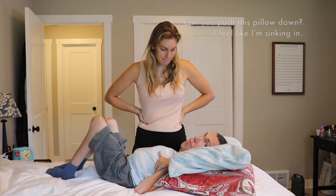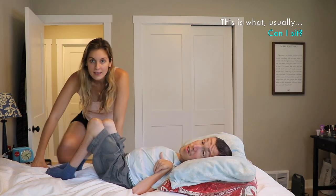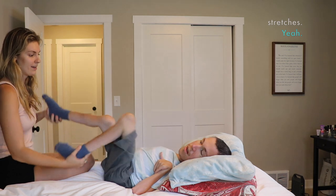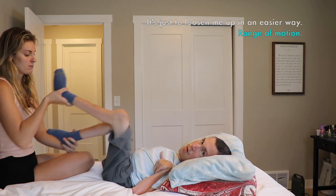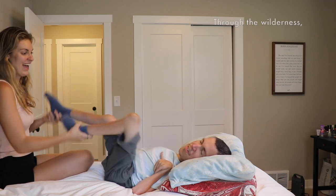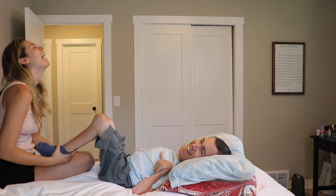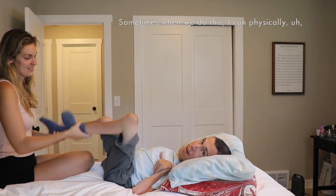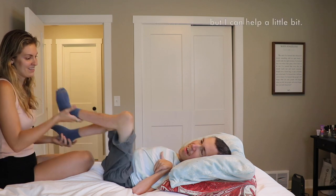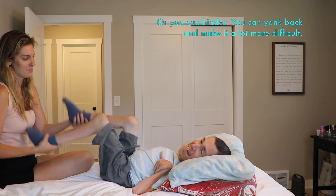The last thing that we do sometimes is a bicycle. This is what we usually do when we don't feel like doing stretches — just to loosen me up in an easier way. And if I close my eyes, I can imagine that I can ride a bike. I'm racing away from Hannah. Sometimes when we do this, I actually use my muscles to make my legs do this. Hannah is 100% doing this, but I can help a little bit. I have no idea if it's helpful. Or you can hinder — you can yank back and make it a lot more difficult.